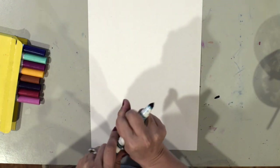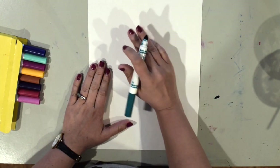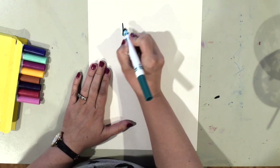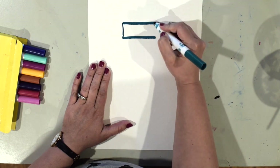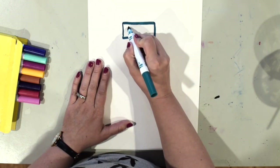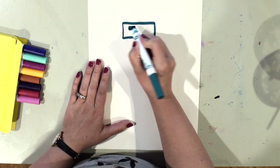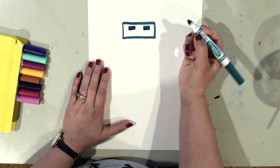I'm going to start with the head of my robot — you can pick whatever color you want. Your robot can be whatever shapes you want, or you can follow along with me. I'm going to make my robot's head a rectangle shape.